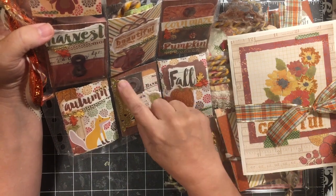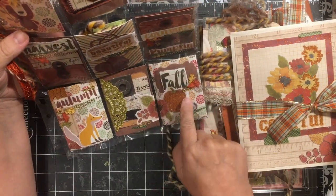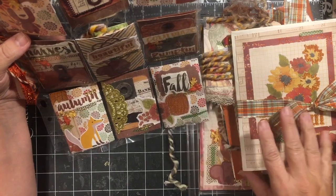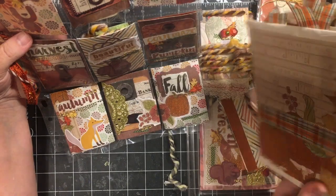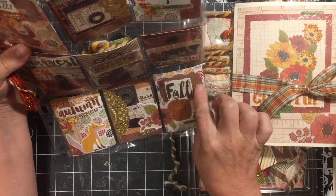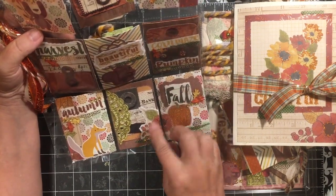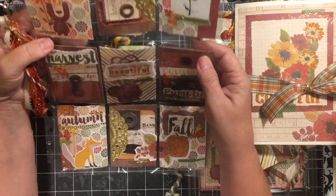We have a die cut, some more of the gold doily. The page still had another little pumpkin so I put it here. We have the label, the word 'fall,' some more of the leaves and some bling. Then what I did is I put these two cards close together, glued this on, and cut it so that it kind of goes over the two cards. So that is my pocket letter.